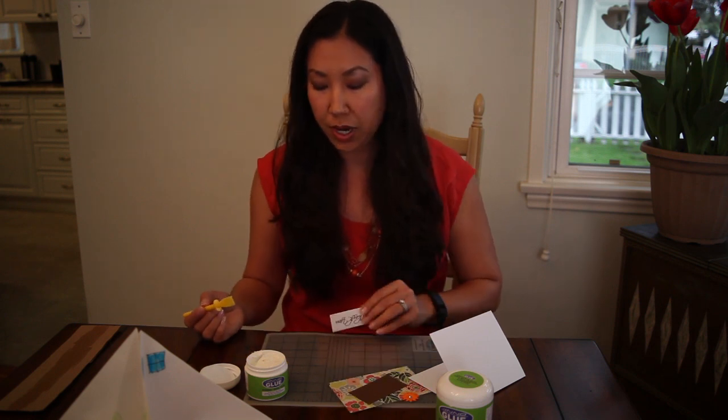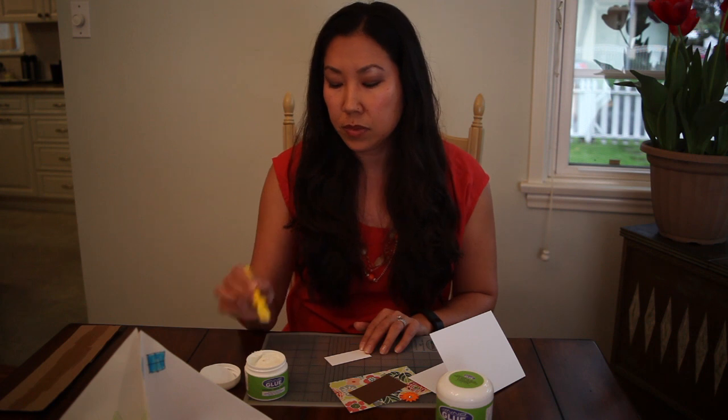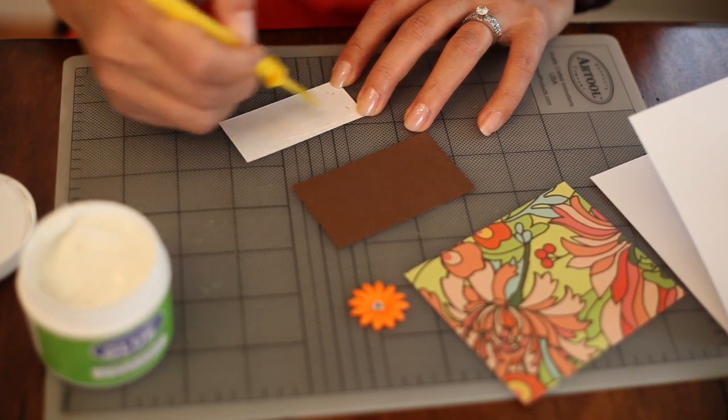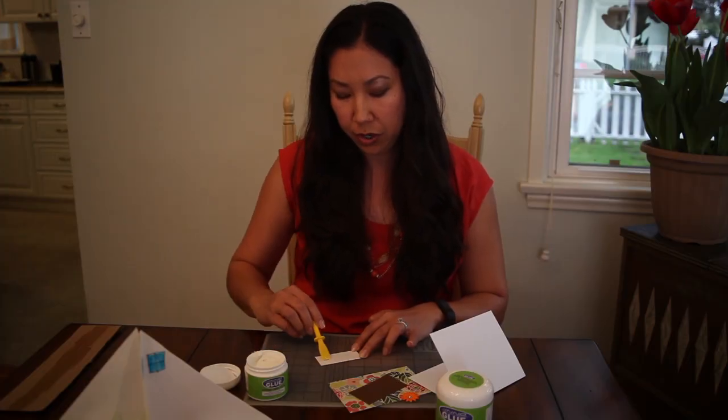So I wanted to demonstrate how I make my cards. You'll get a spreader like this when you order your Enoglue. You just take a little tiny amount and spread it as thin as you can. And using more glue is not going to provide you stronger adhesion.